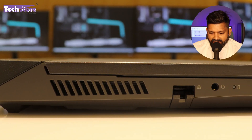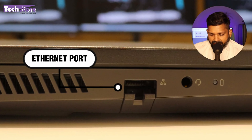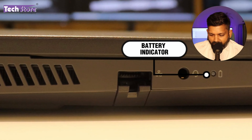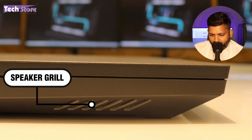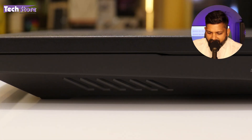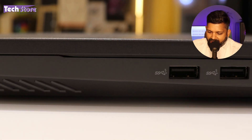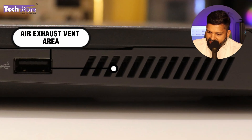Coming to the left side, there is an air exhaust vent area, then a Gigabit Ethernet port, a headphone-mic combo jack, and a battery indicator. You can see the left side speaker grill — it's a pretty thick laptop. On the front, there are absolutely no I/Os whatsoever. On the right, you have the right side speaker vent visible, and two USB Gen 3.2 ports, along with an air exhaust dissipation vent area.